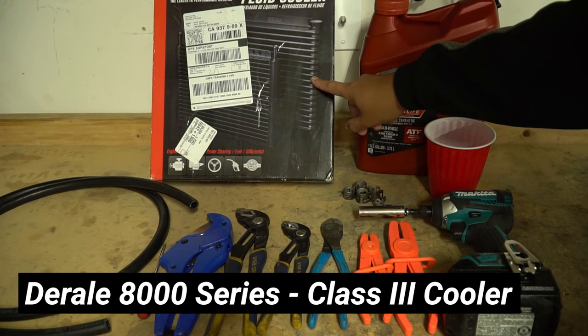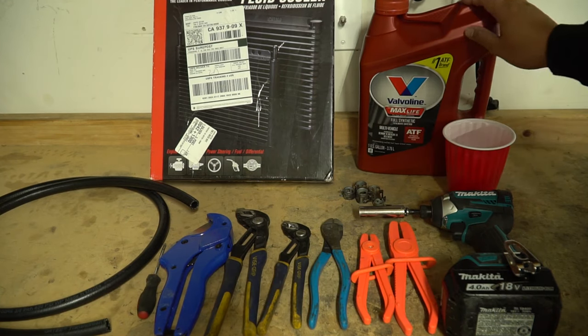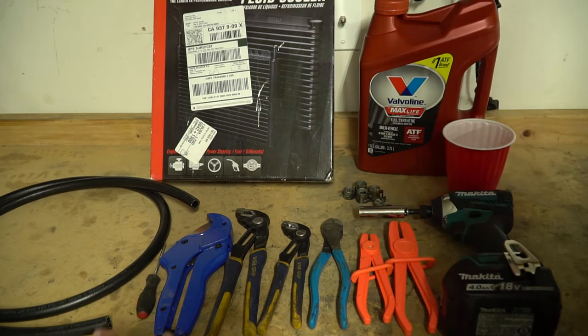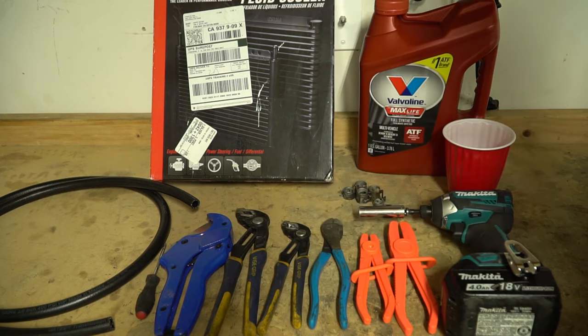It's a 20,000 BTU unit, should be sufficient for our use case here. I have Max Life Valvoline Full Synthetic Transmission Oil that you can grab at Walmart for about $20. I also have some extra transmission line from the local auto parts store — it's a 3/8 inch hose and I got an extra 5 feet so I can run it all the way to the transmission.